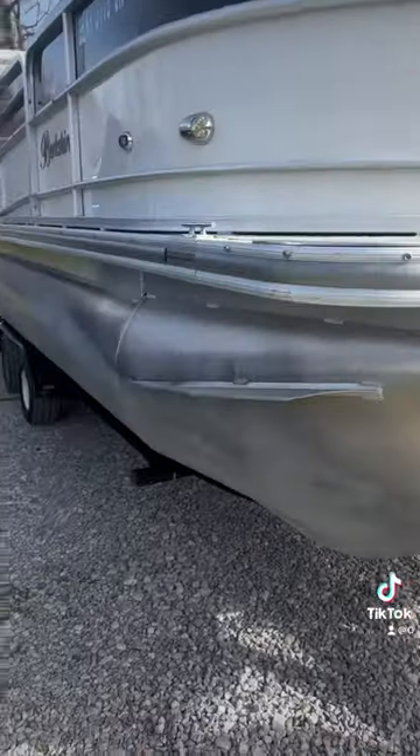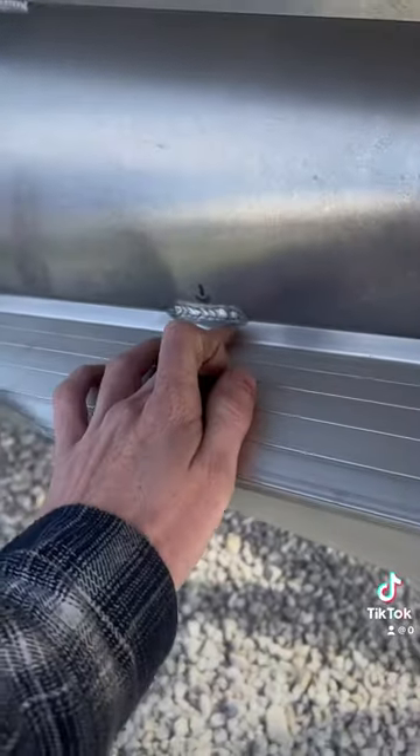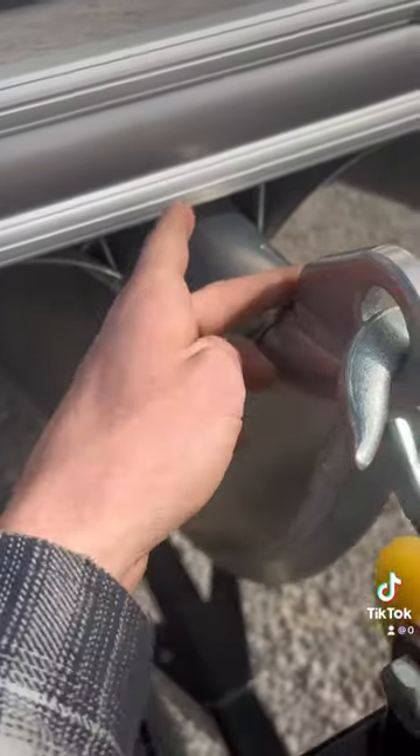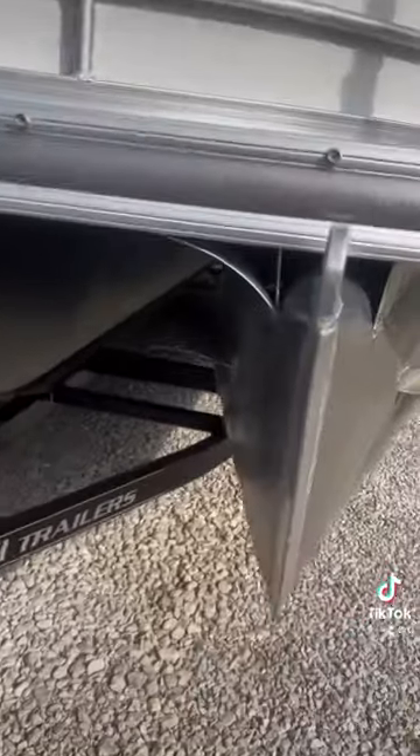This side has never been touched before — we've got a crack right there. That's pretty much it on that one. Moving to the center toon, we've got a crack right up here where the winch point is, and that was pretty much it on that one.